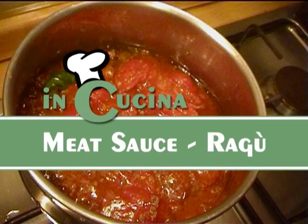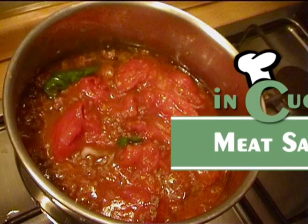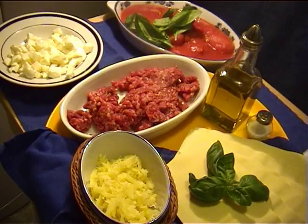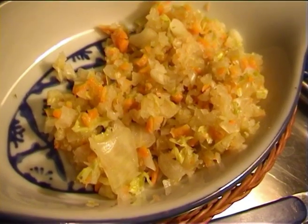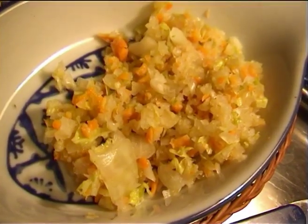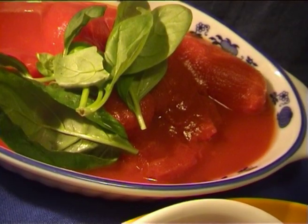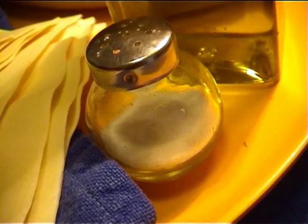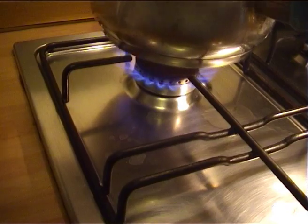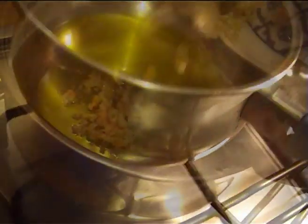Meat sauce ragù. You will need minced beef 300 grams, diced carrots and onion, peeled tomatoes 500 grams, basil a few leaves, extra virgin olive oil, and salt.